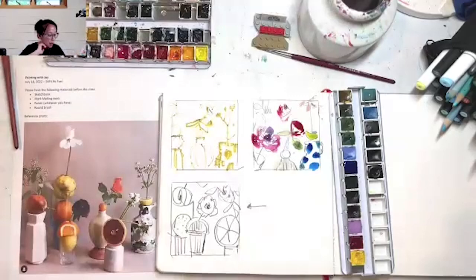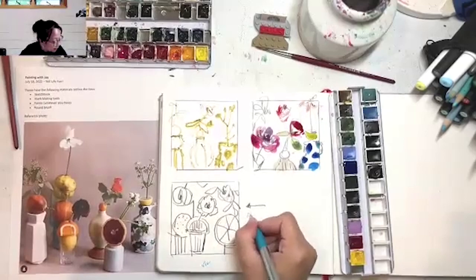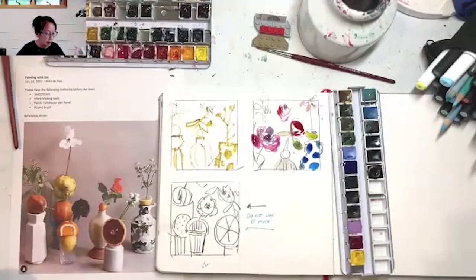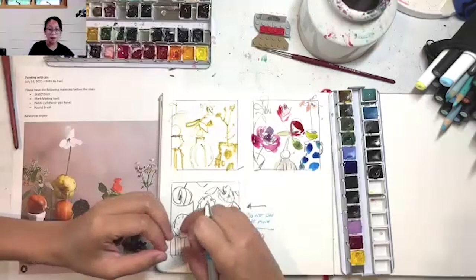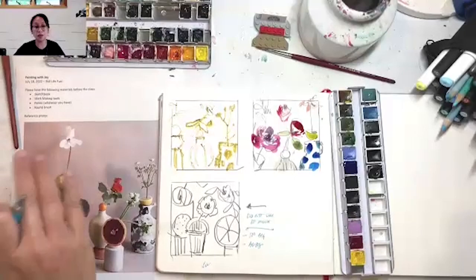That's my third thumbnail — take a second and look at what you did, then write some notes on your page. For instance, I'll write 'did not like so much' on this one. The good thing is you can go back and think about why you don't like it and make notes: 'too big, too busy.' Or later I might look at it and think, 'I really like how big and busy it is — maybe I'll make a bigger piece out of it.'